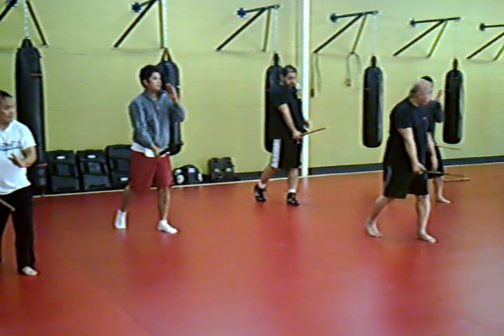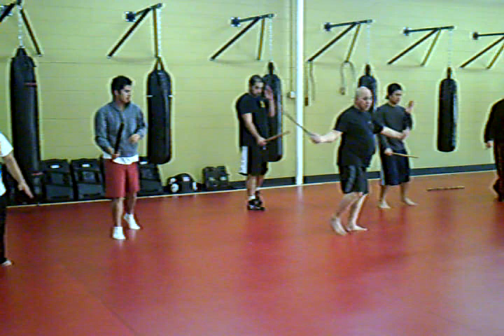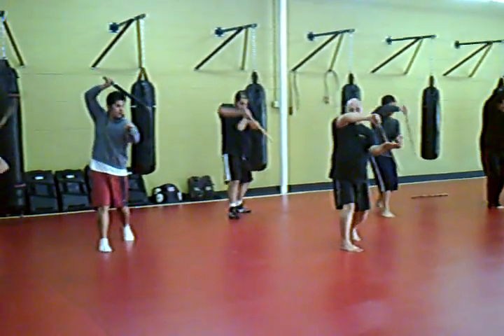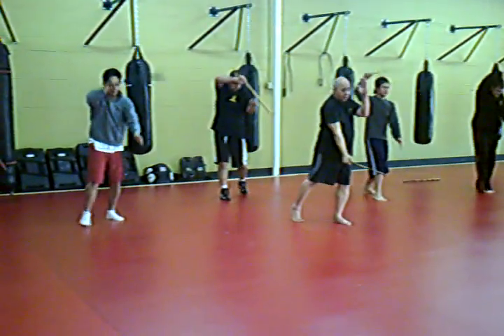Now the left foot, step back. Small step, small step, then level. Good, then here — down, down, this down. Nataka down, then drop.